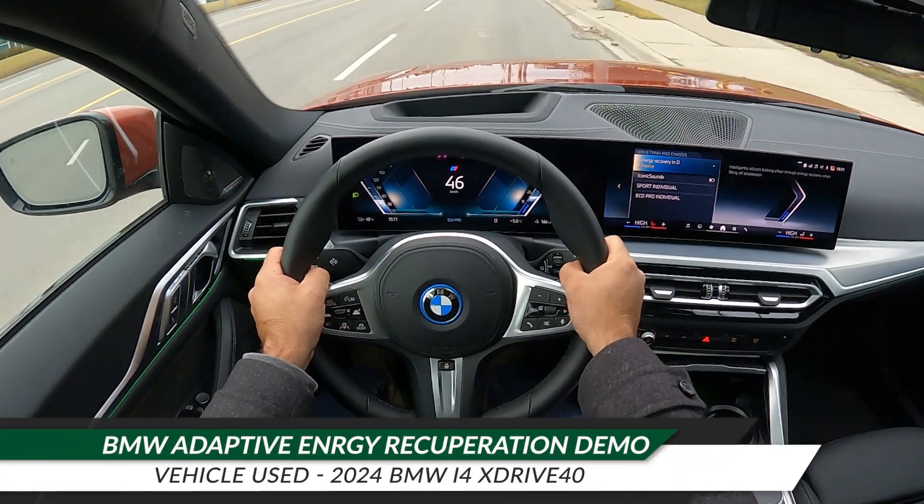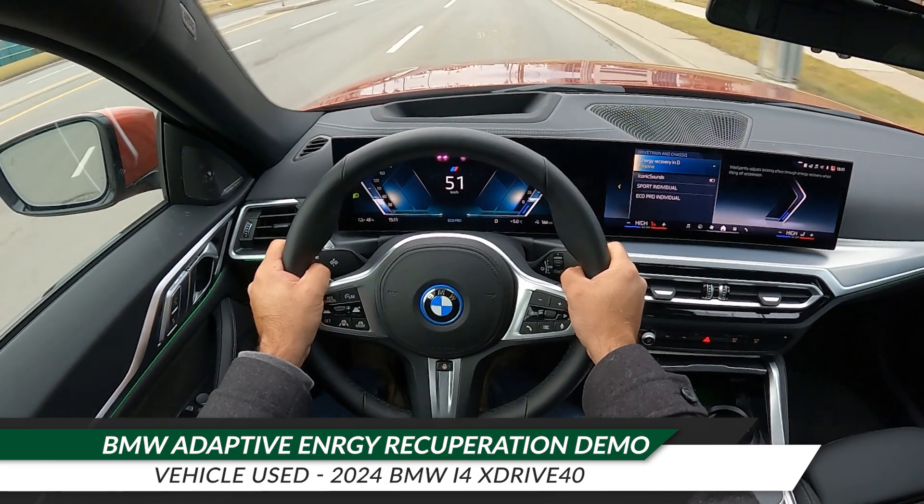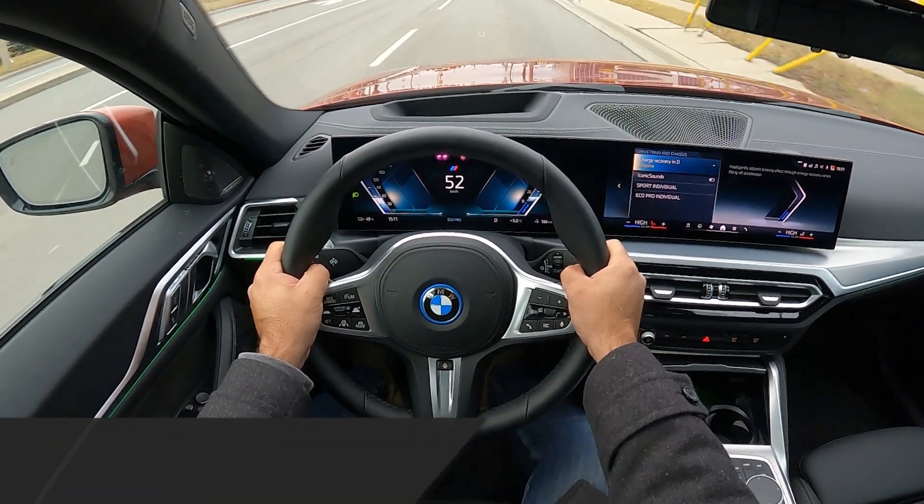Welcome to Modern Motoring. In this video, we're going to go through the energy recovery options, also known as brake regen options, in a BMW electric vehicle.